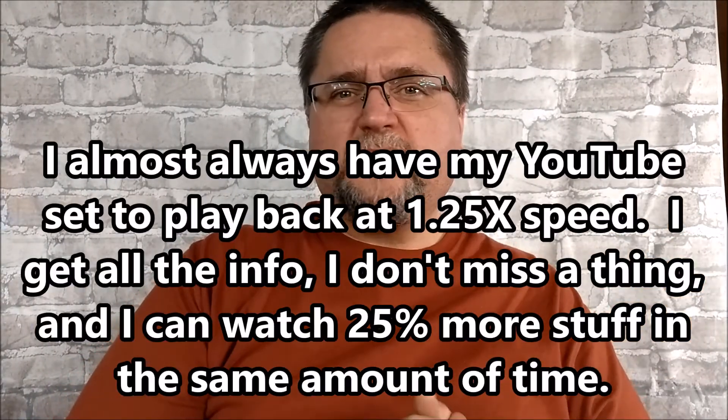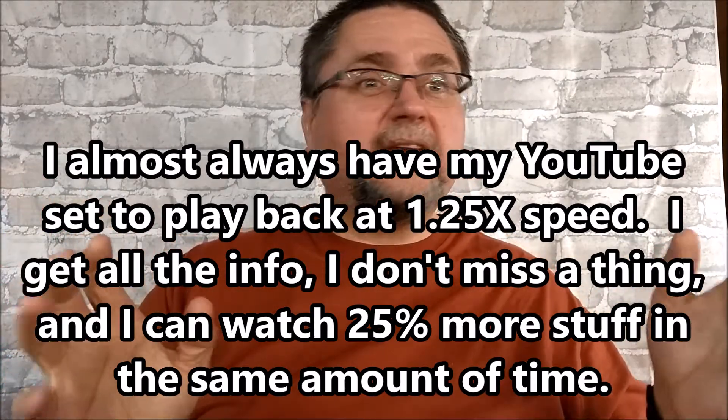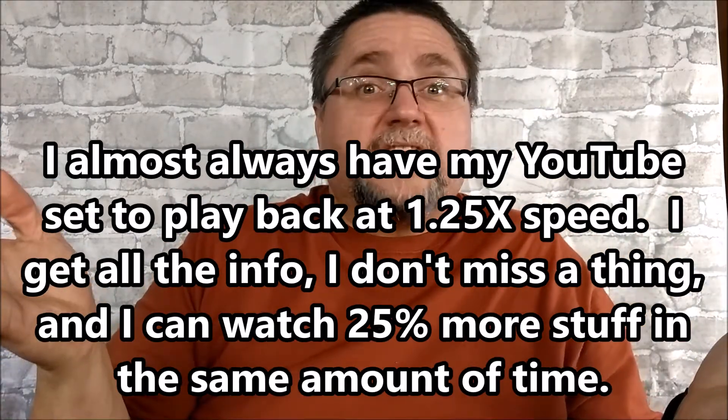Since this video is not visually interesting, why don't you click down in the bottom corner — there's a little icon that looks like a set of gears. Tell this video to play back at 1.25 speed. If you're a really good listener, at 1.5 speed you'll get all the information through your ears and it'll save you a little bit of time.